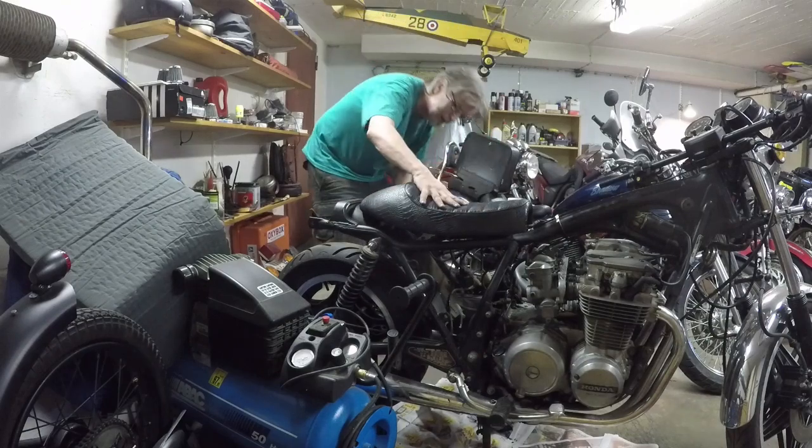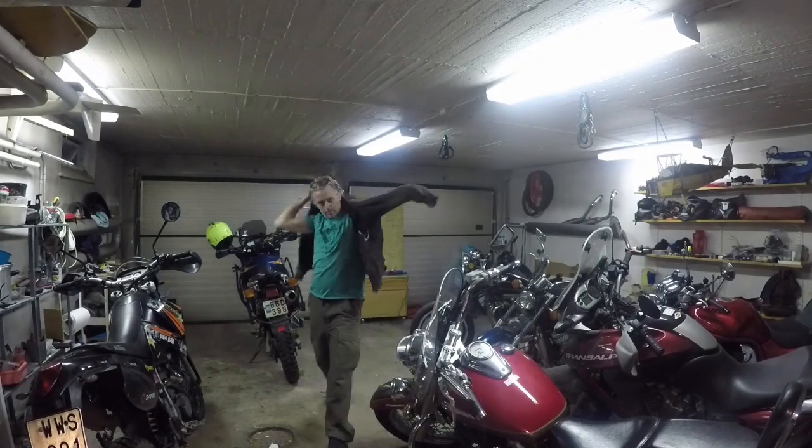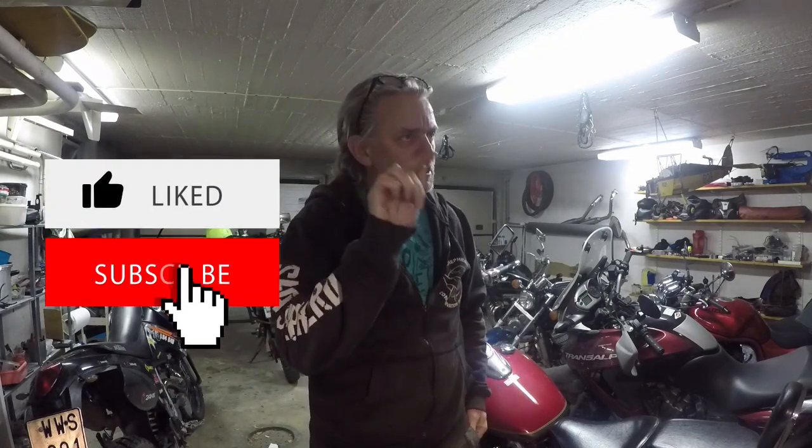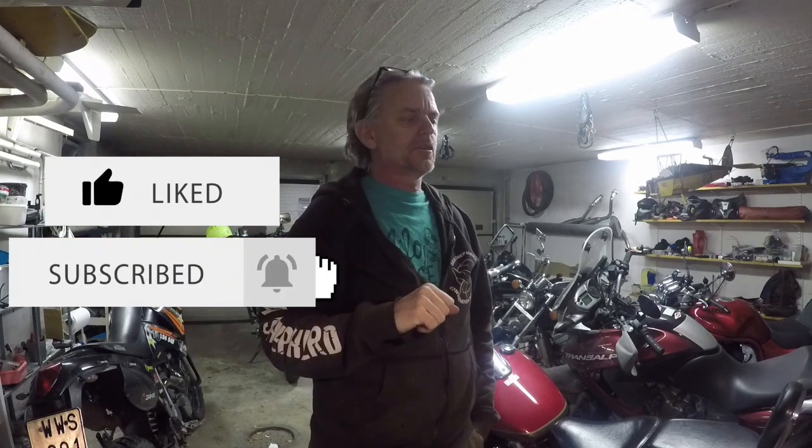If you liked that episode, I hope you did — don't forget to hit that like button and the subscribe button, and also the little bell next to it so you get your notifications. Feel free to comment below or share this with a friend, even better. Until next time, over and out.